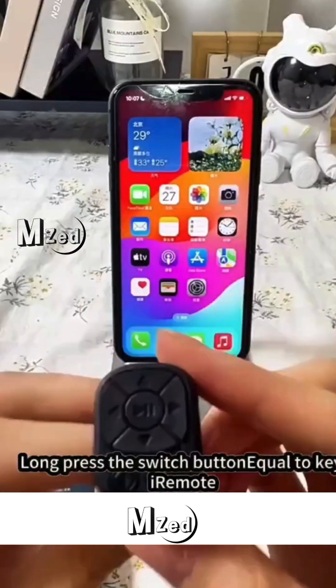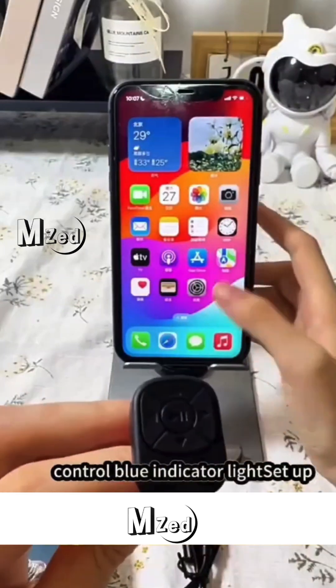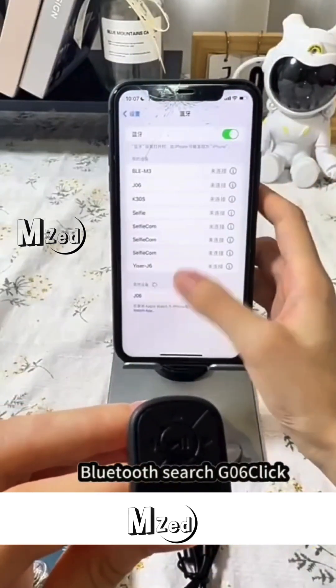How to use the Bluetooth ring. Long press the switch button, equal to key iRemote. Control blue indicator lights set up. Bluetooth search G06, click.